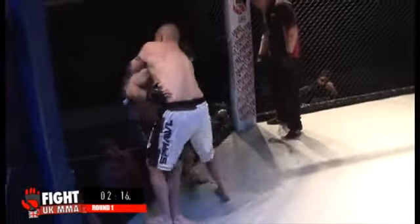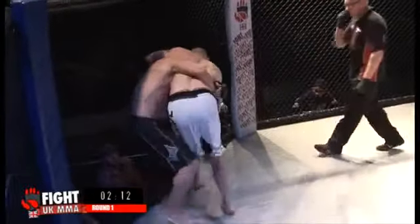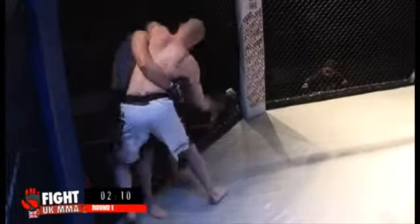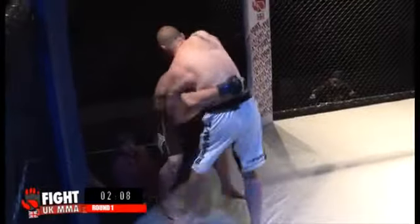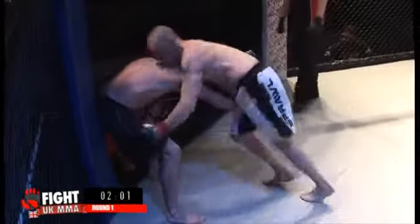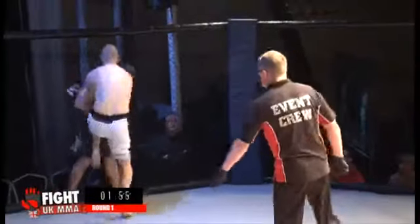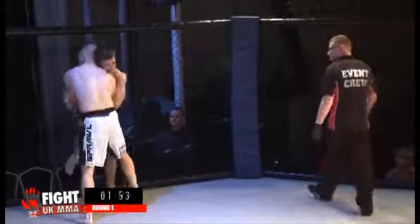Now Burbage turns it round. Both guys jostling, spending a lot of energy looking for position. Oh, nice knee to the body — Haven takes a sharp intake of breath there, that really hurt him. And there's another one. He knows he's got to get out of this situation now. He shakes his head free, Burbage throwing some powerful strikes.